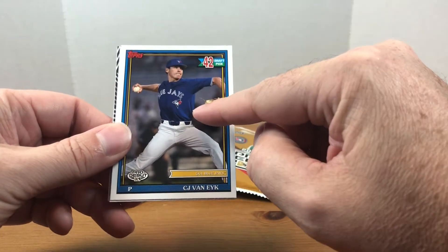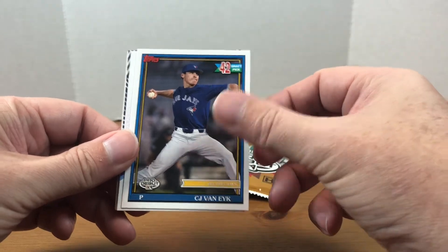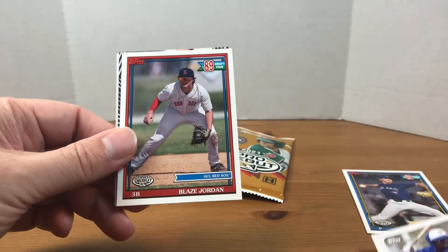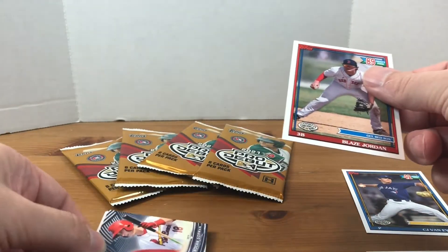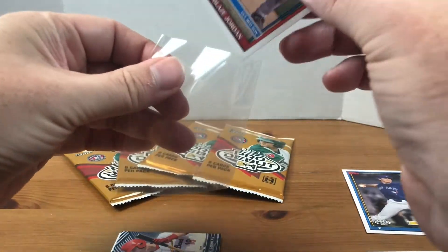I do like the 1991 design that they did for all the draft picks — I think that's pretty cool. And here's our base: we got Dasan Brown, and a Blaze Jordan! I will take that. That's one name that I definitely know, so happy to have that.